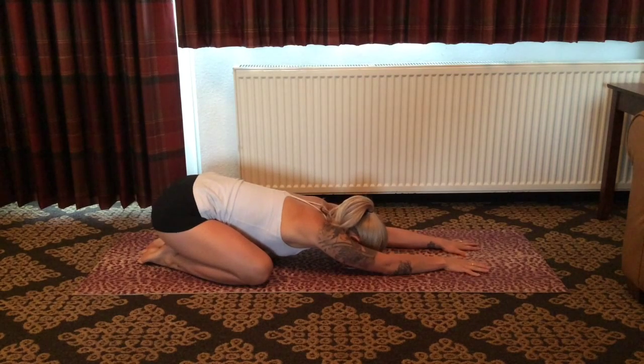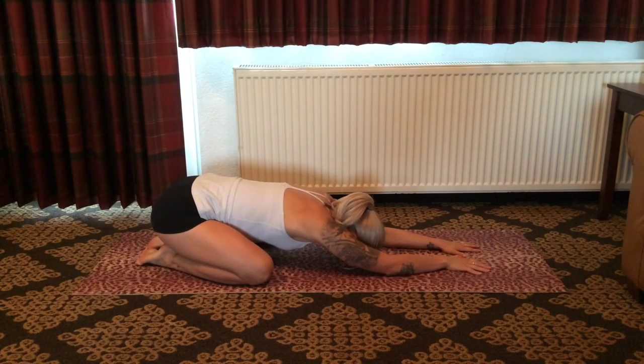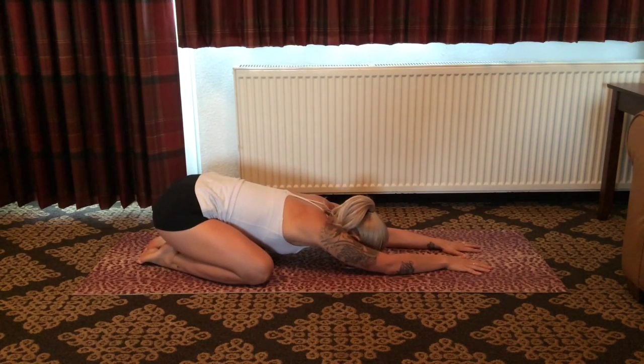Welcome to your Friday flow with me, Mathia McKinley. Today's sequence is a restorative, gentle flow that will promote total body relaxation.